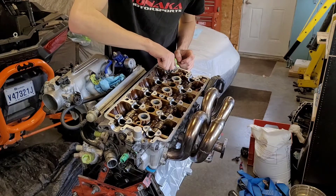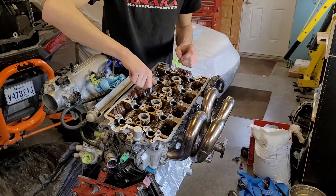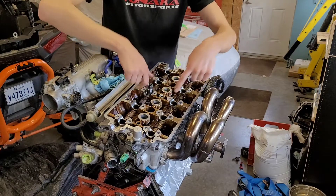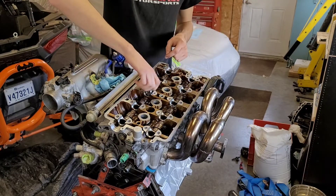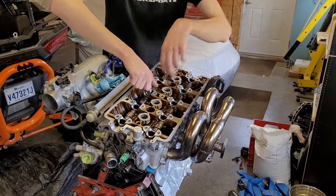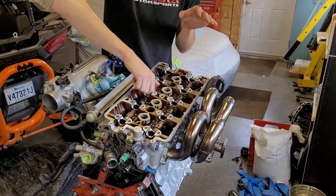Essentially you want to do everything kind of hand tight first. Then we're going to grab our torque wrench and go from the inside out. So you're going to go one, two, two, one, two, one, two, one, two to tighten them. You're going to go 30 foot pounds for all of them, then 60, and then 80, and that'll be locked in.